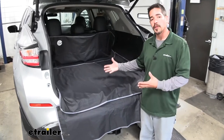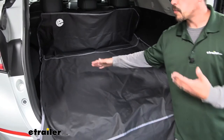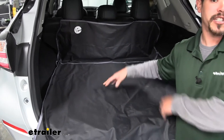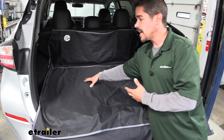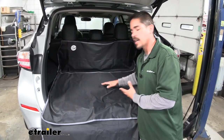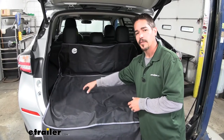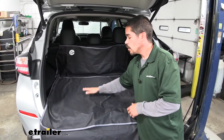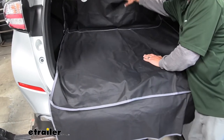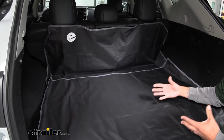A lot of us use our Murano for different things — maybe we go to the hardware store in springtime and pick up some flowers or mulch, or maybe we just have our pets back here, or it's just gear. A lot of the times our back cargo area gets extremely dirty because the entire area is covered with carpet, so dirt ends up getting trapped and it's extremely hard to get out — especially if you've ever tried to get pet hair out. Some cargo area protectors just protect the floor, but the back of our seats and the sides are covered in carpet as well, so they really don't give us a whole lot of protection.